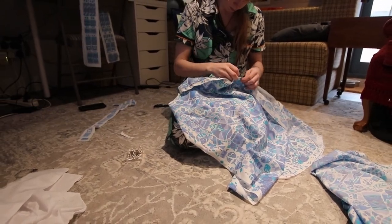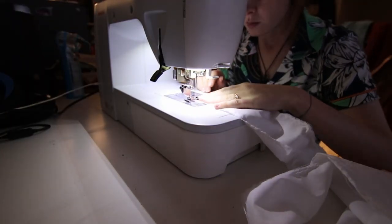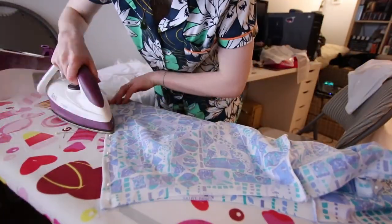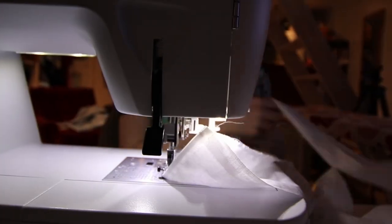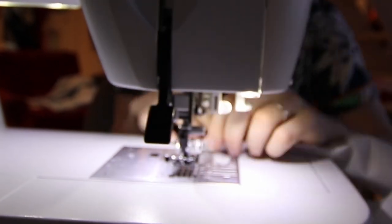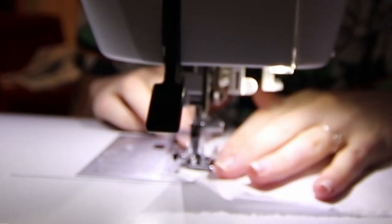Once that was done, I pinned all the panels wrong sides facing before giving them an overlock along the raw seams. I then flipped the skirt over, gave those seams an iron so they were right sides facing, and pinned them in place. Another stitch later and all the skirt panels were attached. We did the same for the ruffles on the underskirt. For the top half I just cut it in one big piece — the fewer seams I need to sew, the easier this project is going to be.